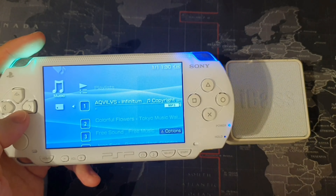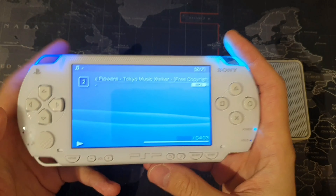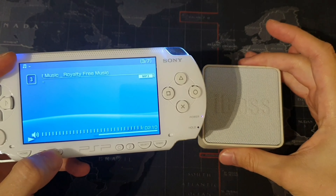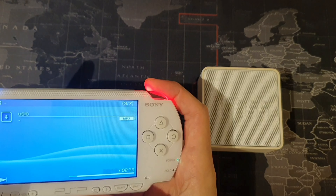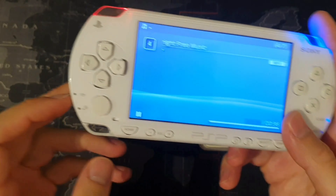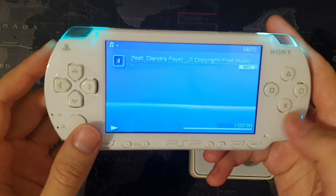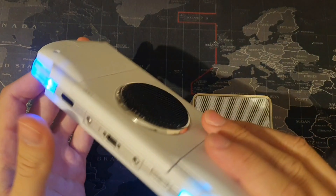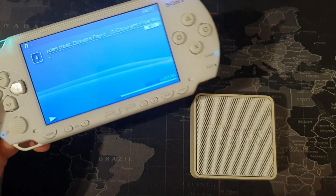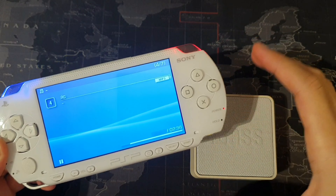Let's go on to the music app. I've got a bunch of copyright-free songs here. And if I turn the Bluetooth module off whilst I'm playing the music, you'll hear the speaker swap from the Bluetooth speaker to the PSP's speakers. And if I turn Bluetooth back on like I did there — take a second — so that's that.